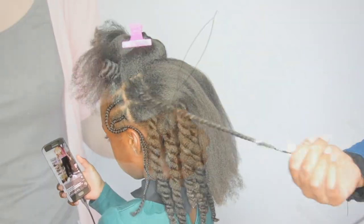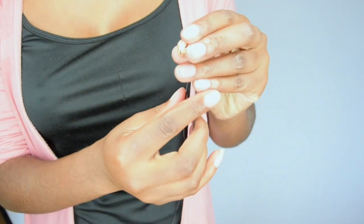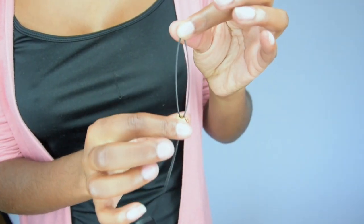After I'm finished with the twists, it's time for the fun part. I'm using a hair beader, which is a tool I use to install hair beads.